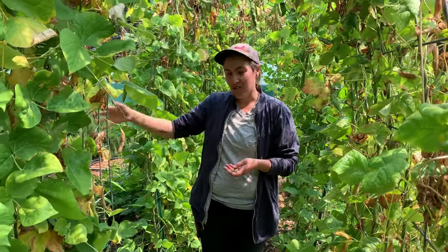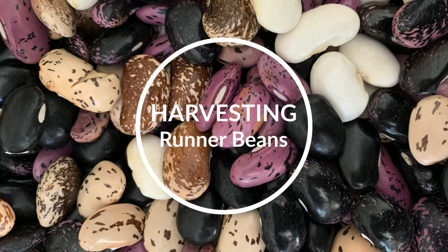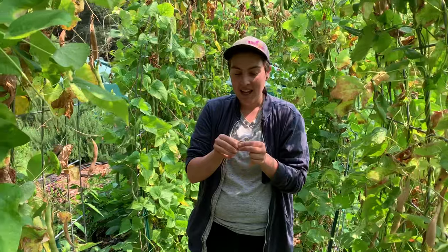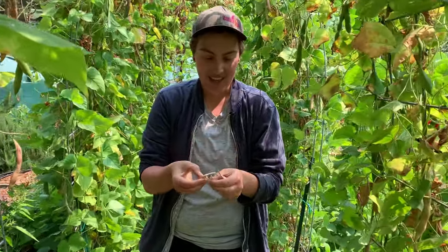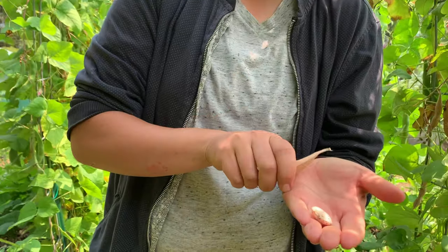On this side of our runner bean trellises, we're actually growing things that like a little more shade. We can kind of work with that, especially by creating little micro-zones. These ones are going to be our dry beans — here we have more of a creamy, delicious one.